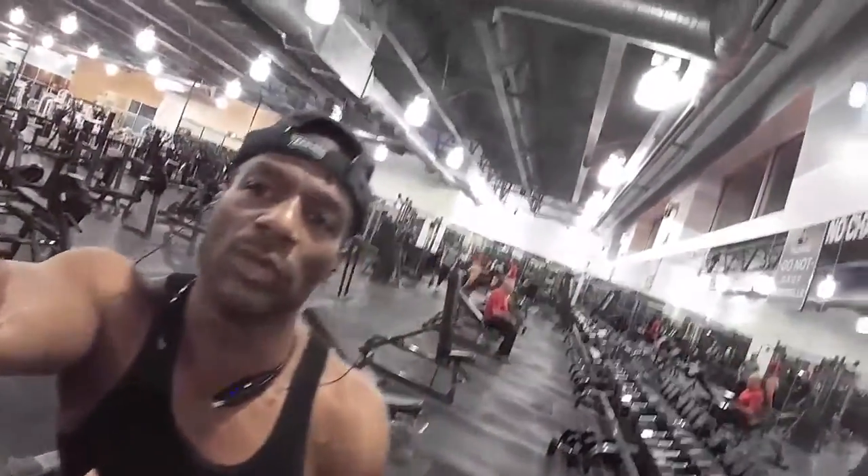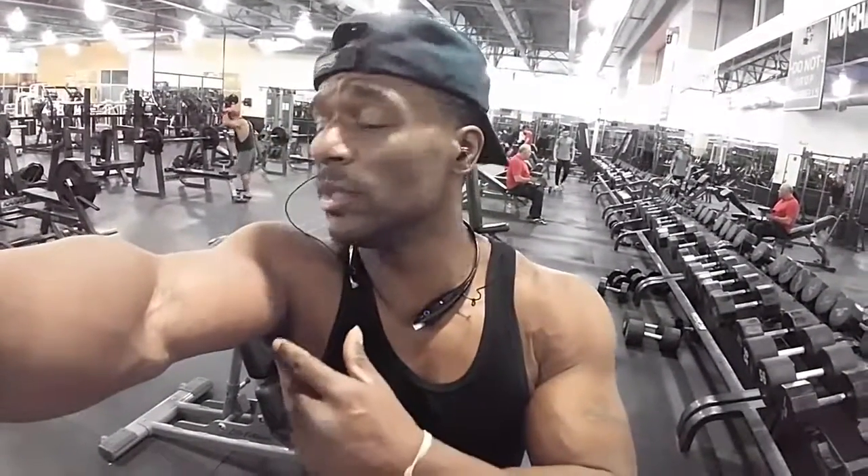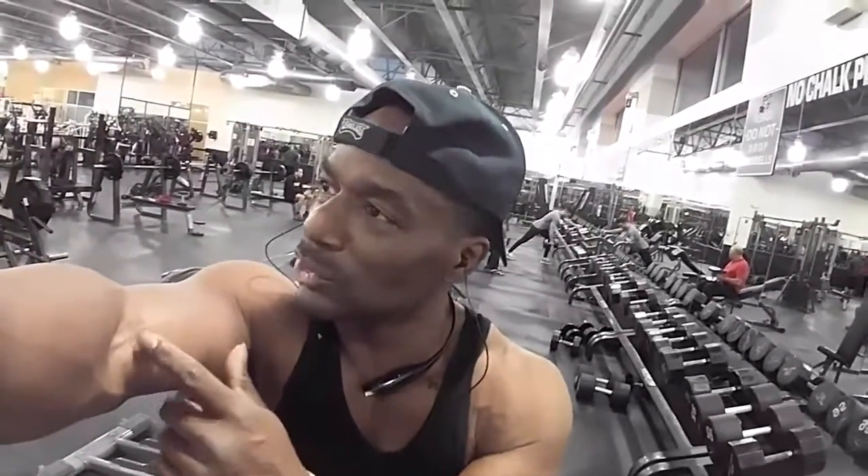Alright folks, that was hammer curls. I like hammer curls because not only do they hit both heads of your biceps, but you also hit your brachialis — that's the muscle between your bicep and your tricep. I like hammers. I'm just going to have some arms, they're even bigger. So if you don't do them, I say try them. Get that muscle — you're going to work on that area. Not all of us have a super peak like Robin Robinson, but hey, do what you can do. You're not Ronnie Coleman. Give it a shot.